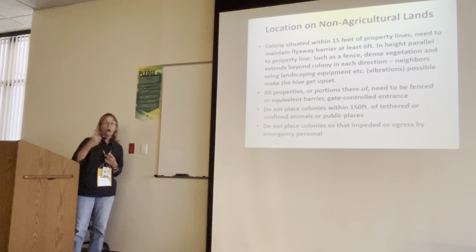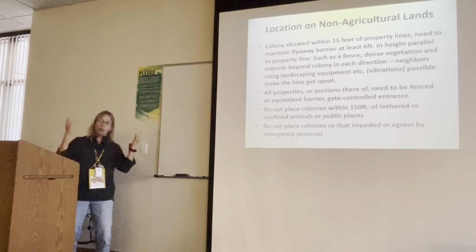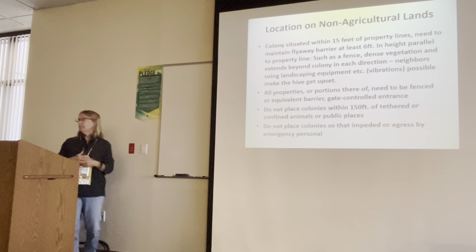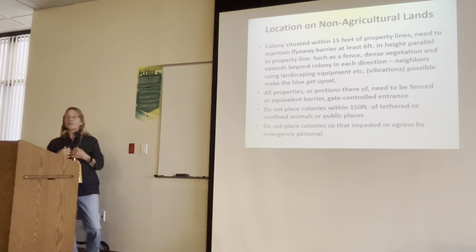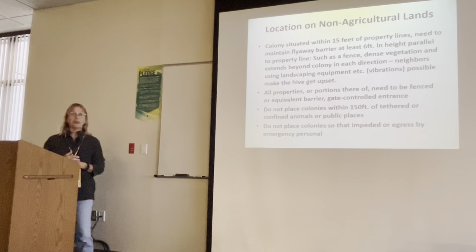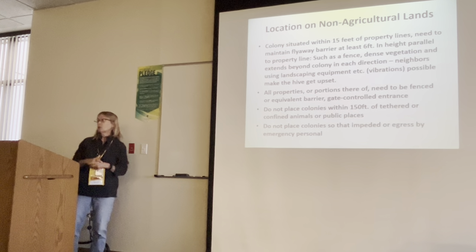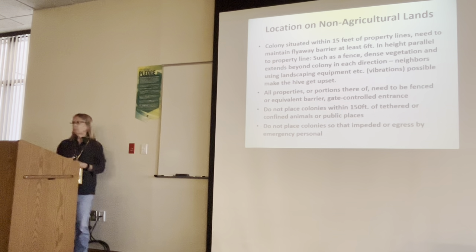Most of my complaint calls are about fence lines and swimming pools. Bees like swimming pool water — they love chlorinated water. Most people in Florida have screened-in pools, but I've been in areas up in Jupiter where more than half do not have screened-in enclosures. Bees like that swimming pool water.